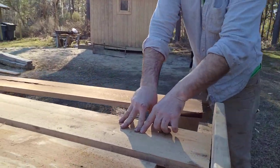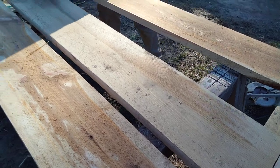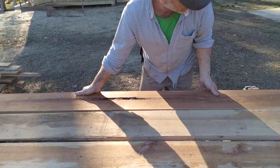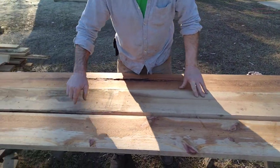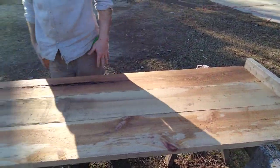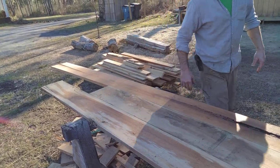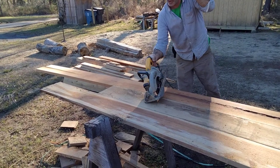Then I take this board and screw it down to my sawhorses so that when I take my lumber that I'm going to cut, I slide it up against the 90, push it up against the edge of the first cut board. I can put another one on the other side, and I don't have to do anything else — I don't have to pull out a tape. The only thing I have to do now is grab my saw and cut.